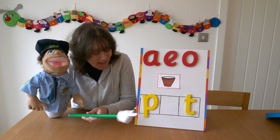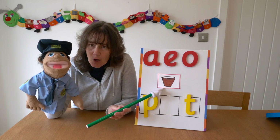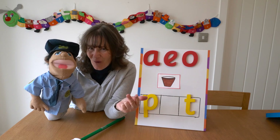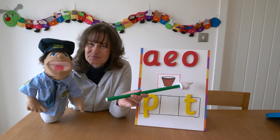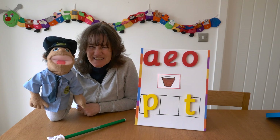So once again, our middle sound is missing. We have a picture of a pot. Let's sound out 'pot' using our phoneme fingers. P-O-T — Pot. The choices are A, E, or O. Let's do it again. P-O-T — Pot. Do you know what the missing sound is?